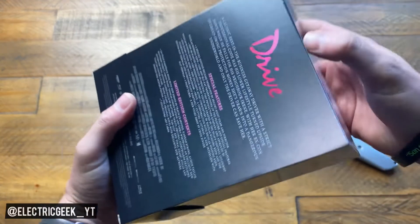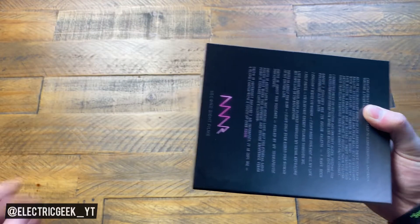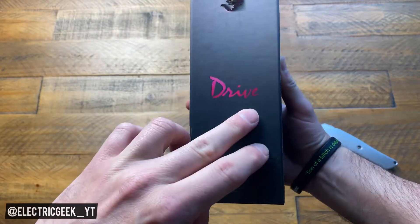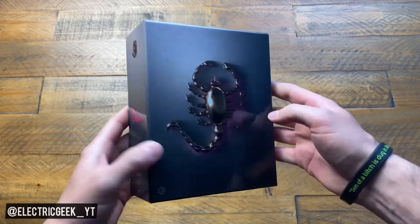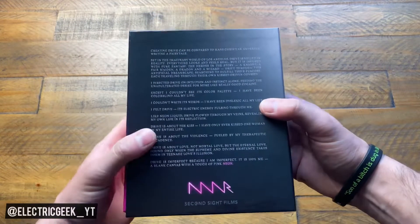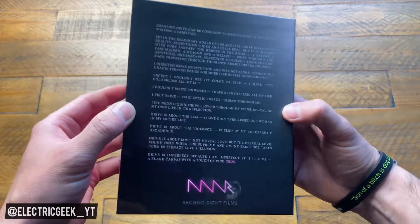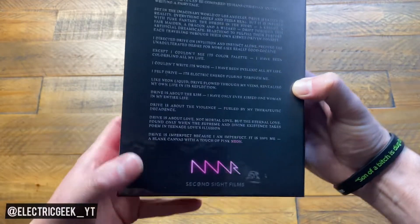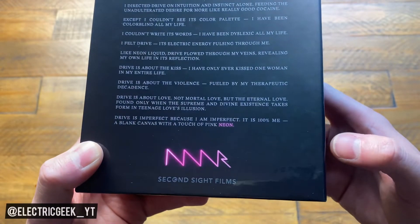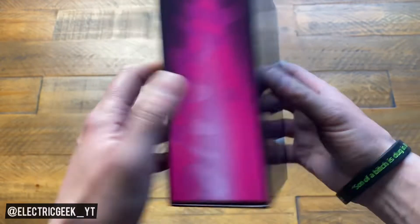Let's take this off and have a good look at the box set. There's no glue or anything, it's just as is. You've got the Second Sight logo on the spine — really nice, clean lettering for Drive. That's going to look really nice in a collection, whether you've got it sitting on a shelf or in a library. The spine's nice and clean, really cool. And that's what you want for something like Drive, it's such an uber-cool movie. I think that's a little personal message from the director on the back. I'm loving the last line: 'Drive is imperfect because I am imperfect. It is 100% me, a blank canvas with a touch of pink neon.' Really cool.